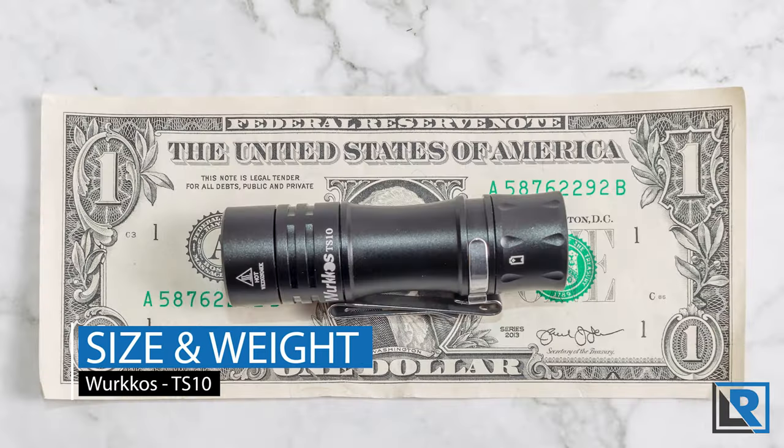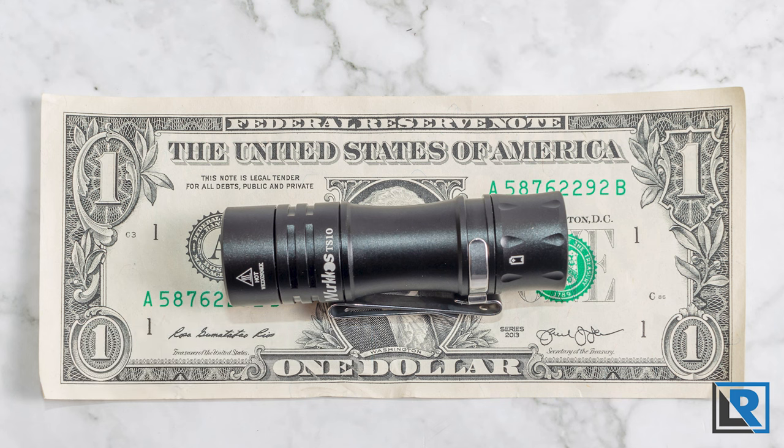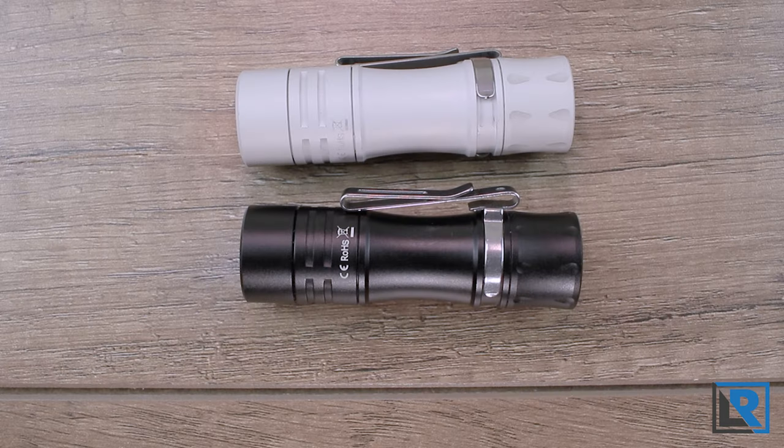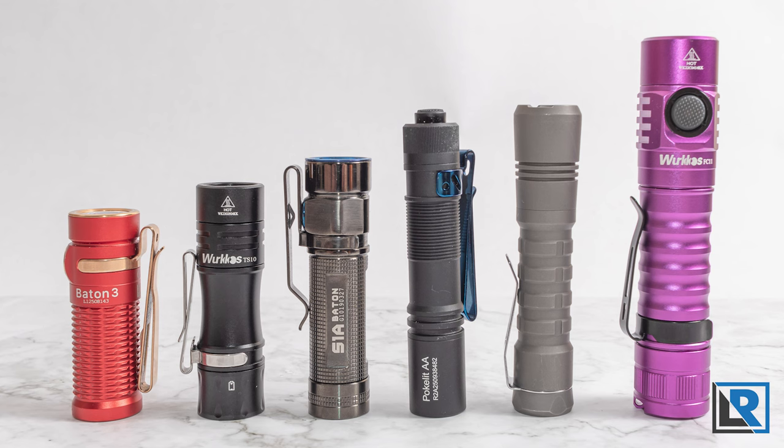Size and weight: I measured the length at 71.3 millimeters, diameter at 21 millimeters at the head, weight with the included battery and clip at 1.79 ounces, and the light is IPX8 water rated. Here are a few photos next to other AA or 14500-style lights.